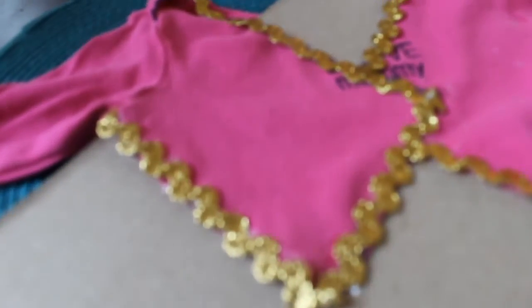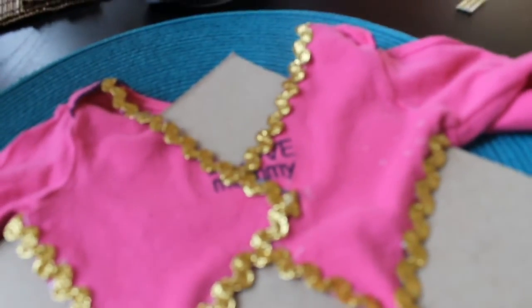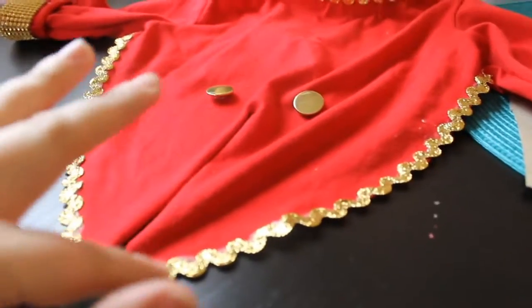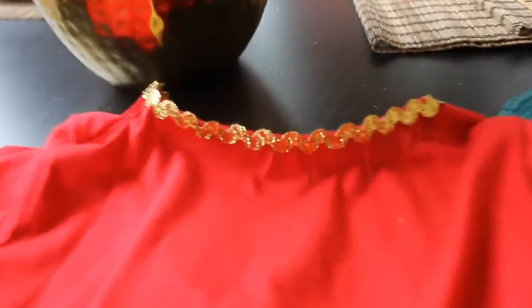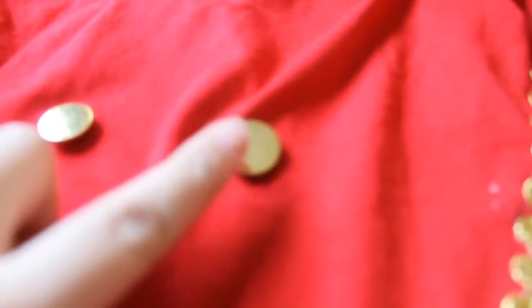The front should look like this. All you have to do is add the gold buttons to the front. Once you are done with the front, you are also going to need to add trim to the back. Do not forget the collar and to add the gold buttons.